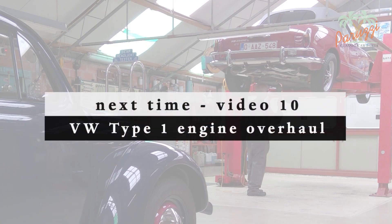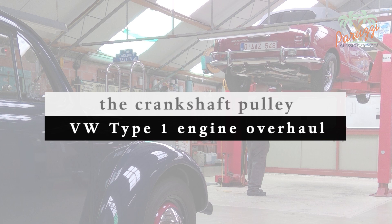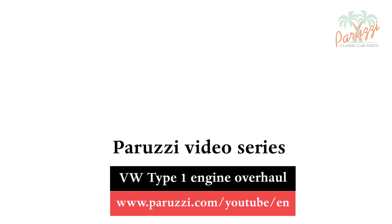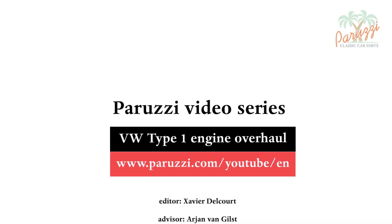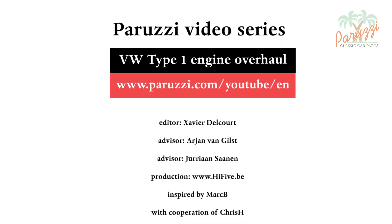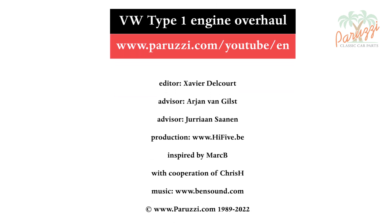In the next video, we will disassemble and assemble the crankshaft pulley, showing different techniques with special tools and with homemade tools. More information about all the parts and tools used in this video series can be found as comments under each video on our YouTube channel. See you soon!